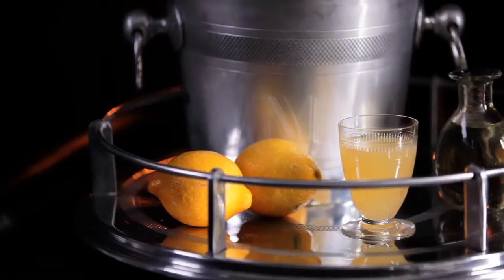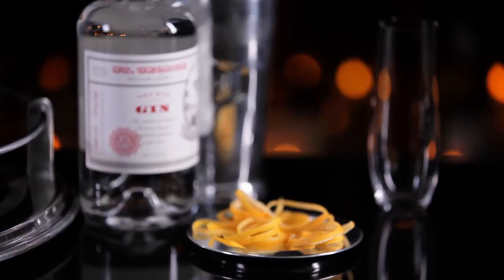You're gonna need fresh squeezed lemon juice, some simple syrup, some champagne, gin, and of course your shaker.